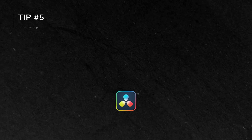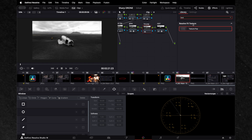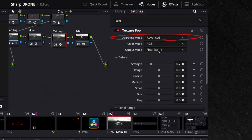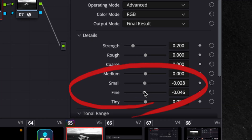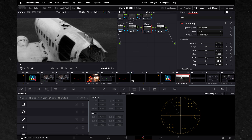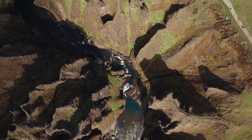Tip 5: Texture Pop Plugin. For those looking for the most advanced solution, there's the Texture Pop Plugin. This tool is incredibly useful for enhancing details in a controlled way. Start by switching the operating mode to Advanced, then make small adjustments to the settings, focusing on medium to tiny details. Moving the sliders to the left will reduce sharpness, while moving them to the right will increase it. A light touch with Texture Pop can keep your footage looking sharp yet natural — perfect if you're aiming for that polished, professional finish.